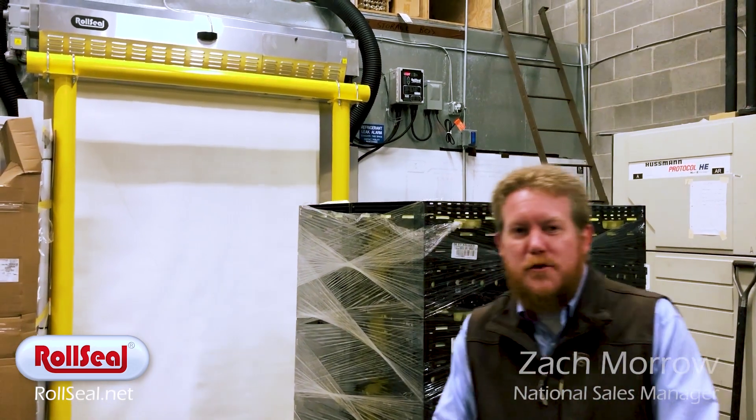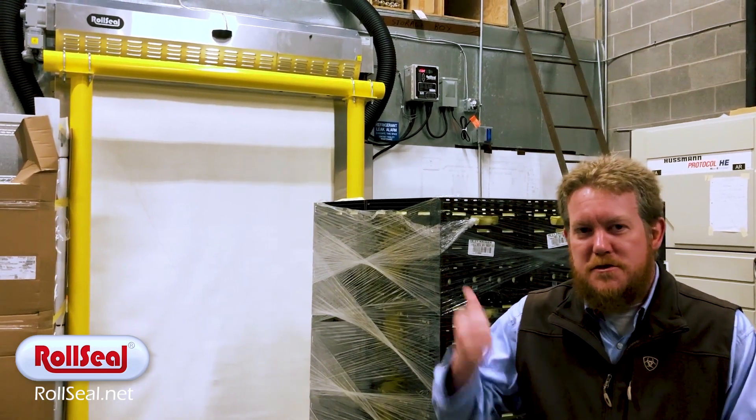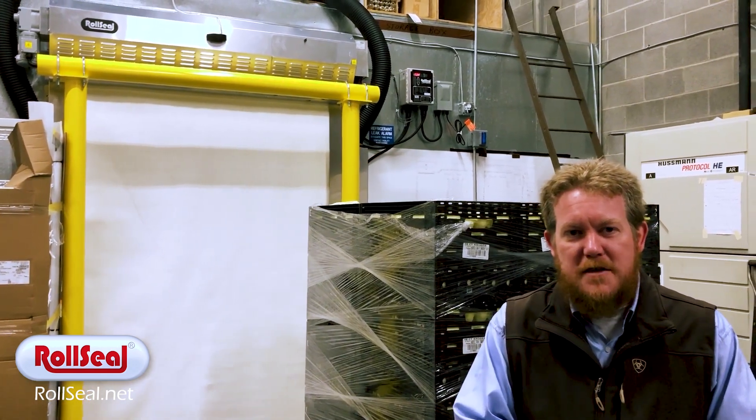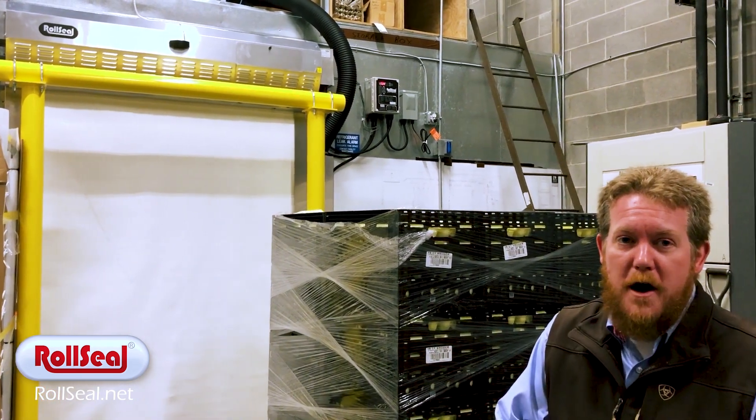Hello, this is Zach Morrow with Rollsill Doors. We're here at a backroom grocery application to show you a little bit about our touchless activation kits that we've made an option and a feature on our doors.